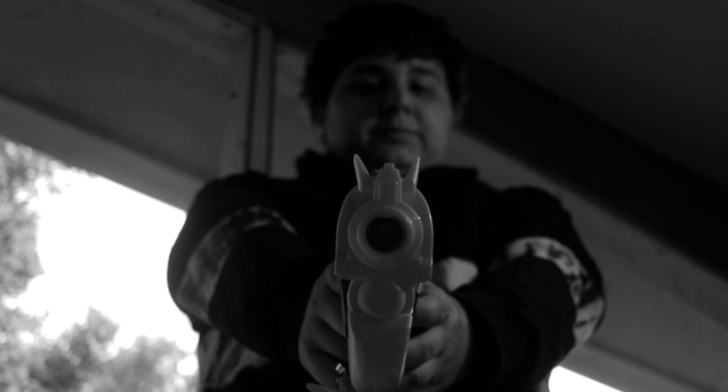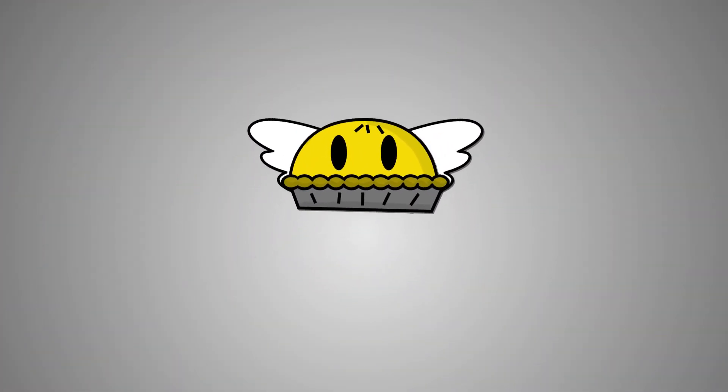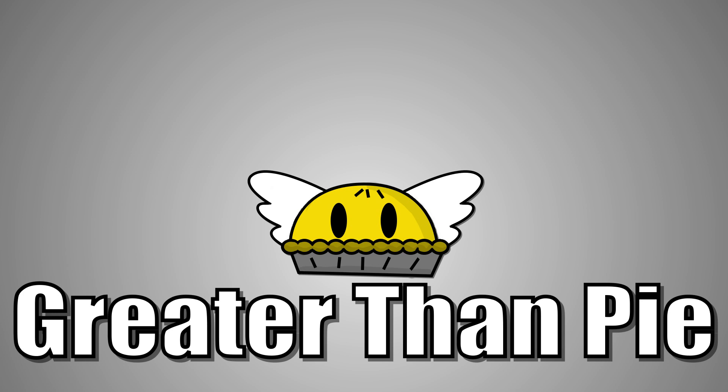So you want to install Linux, but you don't exactly want to take Windows out back like old Yeller and do what you do to old Yeller. Instead, you want to keep your Windows, but you also want to try out Linux. Today I'm going to show you how to do just that. We're going to be doing something called a dual boot. Hello and welcome. My name is Wolfie and you are watching Greater Than Pi.